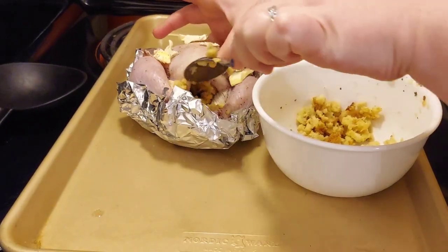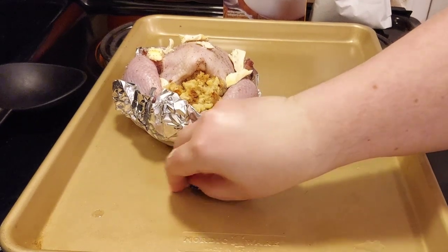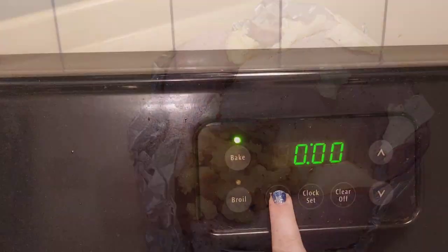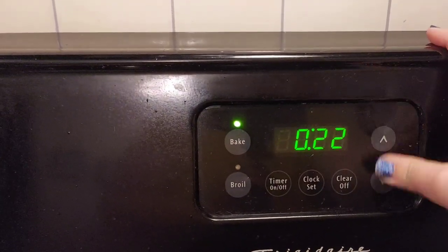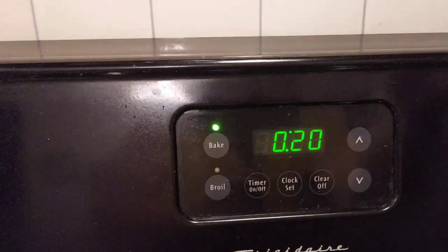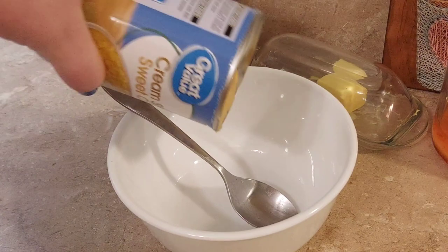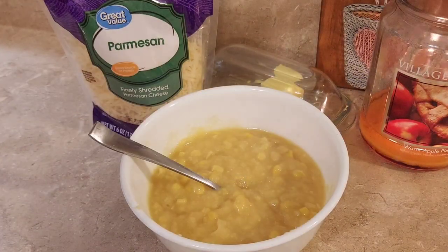I'd love to hear from you all below - what are you doing this Christmas? Are you going anywhere, having friends over, hosting, or having a quieter Christmas? Last Christmas I made a different video showing a sheet pan meal using a ham steak, so if you want a different type of meat or meal I'll link that up above for you to check out.